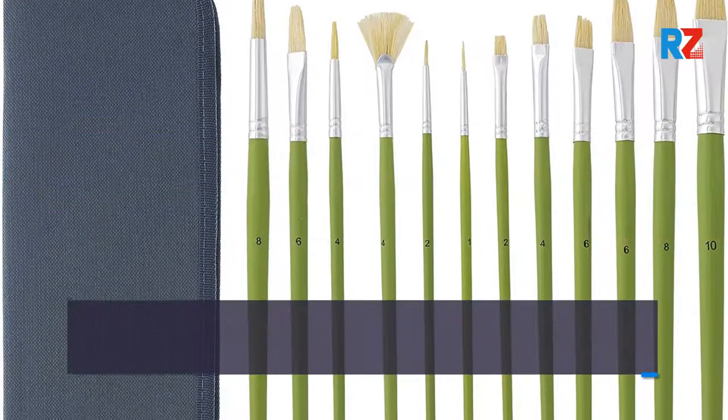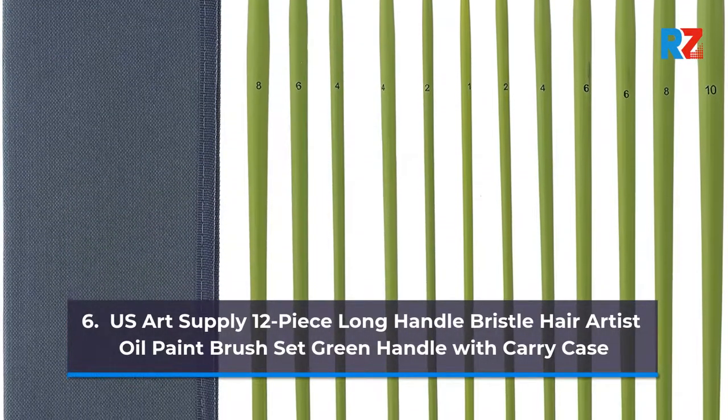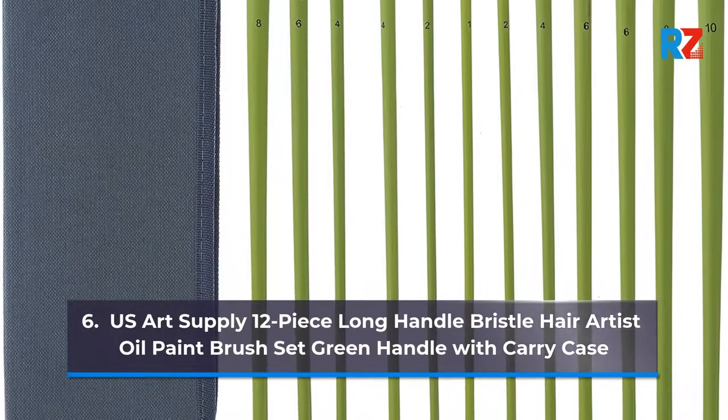6. U.S. Art Supply 12 Piece Long Handle Bristle Hair Artist Oil Paint Brush Set, Green Handle with Carry Case.